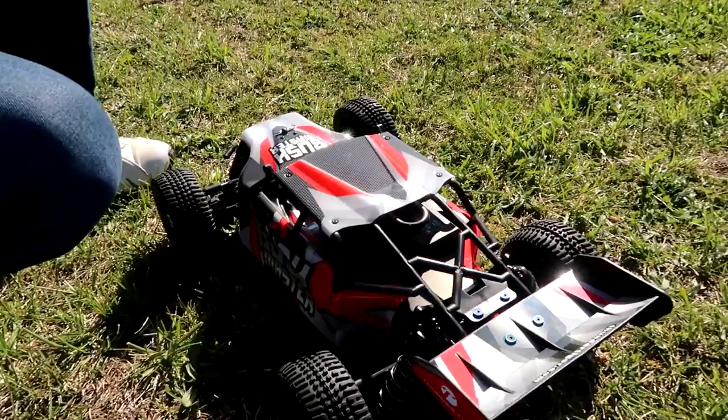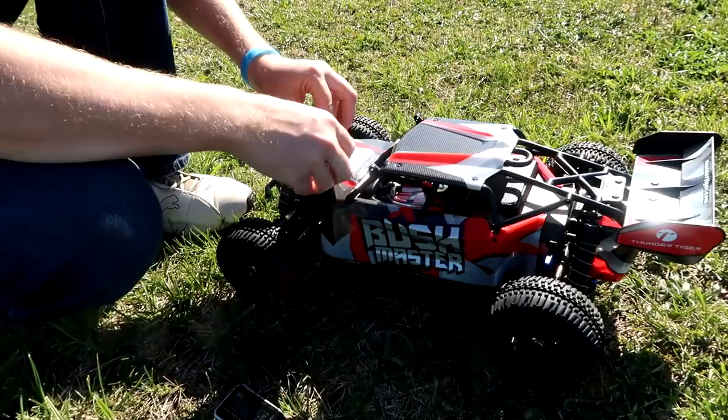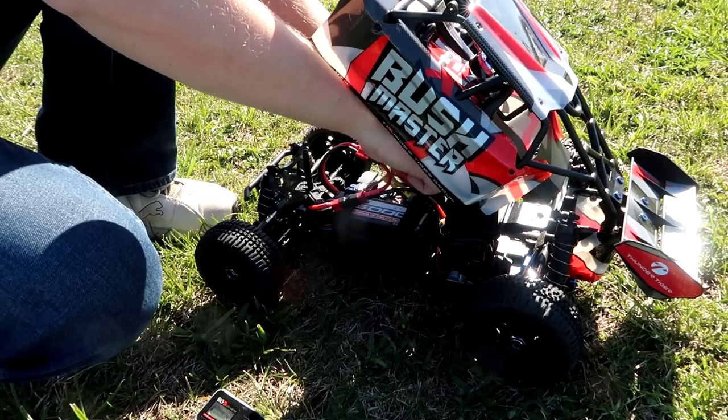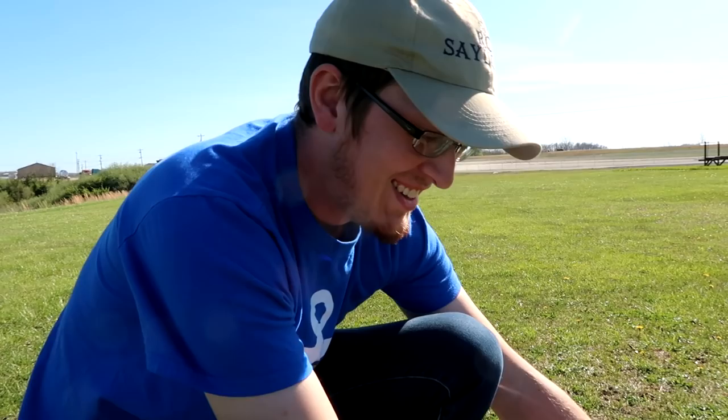This car is amazing. We did disconnect the speaker, so if you listen now there's no sound. You could easily take that out, but let's face it — if you're going to spend that kind of money on a ground vehicle and it has a speaker like that, you might as well just use it. I think that's awesome. Just makes you smile — and that's what this hobby is all about.